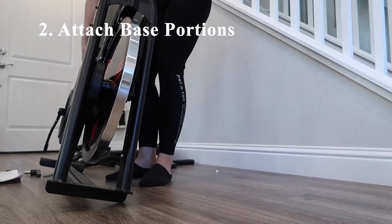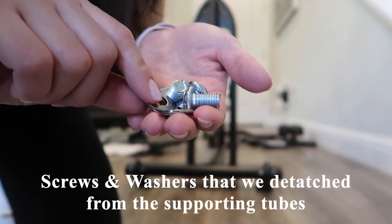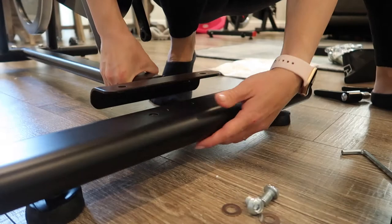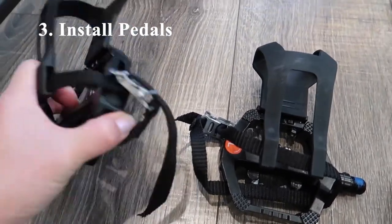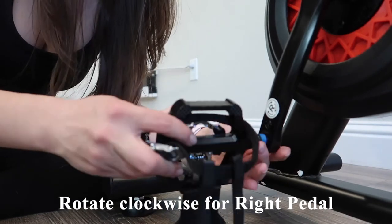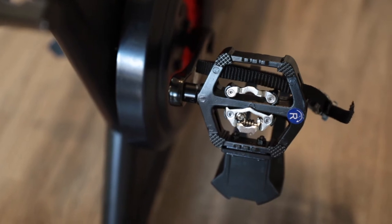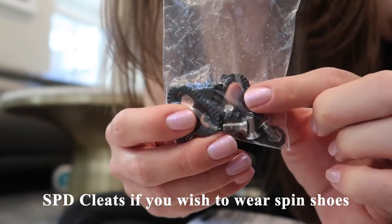The next step is to attach the base portions, using the four screws and four washers pulled out earlier. I'm lifting and placing the bike onto the front stabilizer, then placing the screws and using the included wrench to tighten. I repeat this process with the back stabilizer. Now we install the pedals — they're labeled with stickers designating right and left foot. The right pedal is installed by turning it clockwise, and the left pedal counterclockwise. SPD compatible cleats are also included for use with spin shoes.